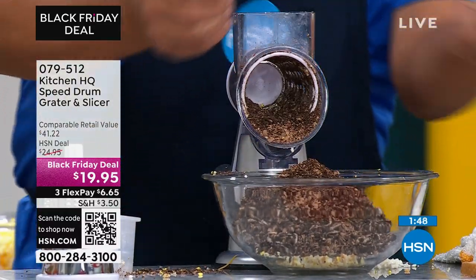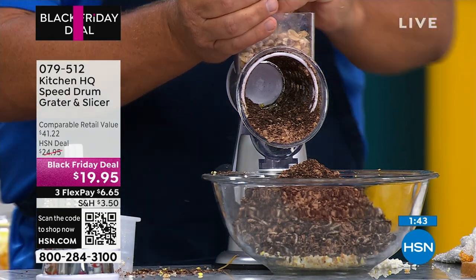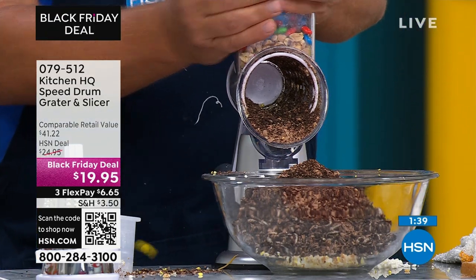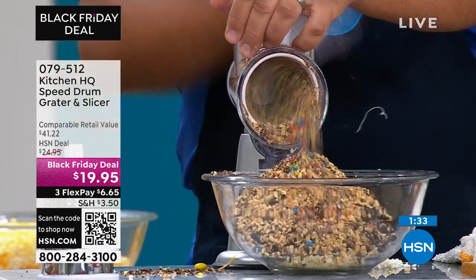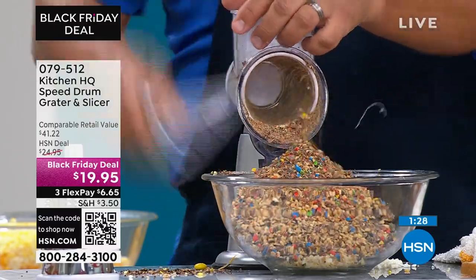You can also do nuts — walnuts, almonds, peanuts, cashews — put them in the top of the machine. I'm going to throw some M&Ms in with the nuts and make an ice cream sundae topping. Look at how fast and precise this is. Turn the handle and the results are amazing. It's your sous chef in the kitchen.